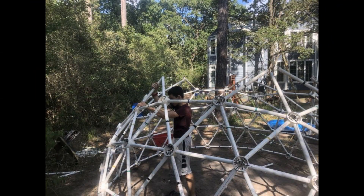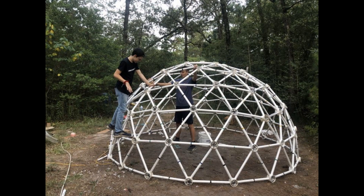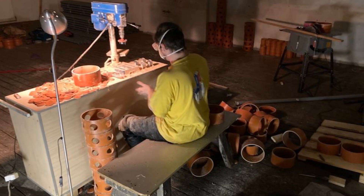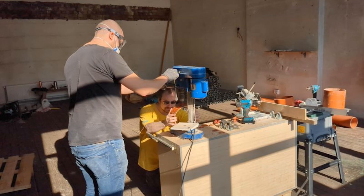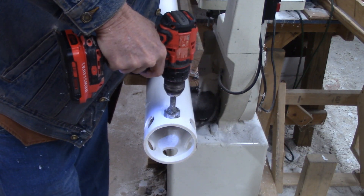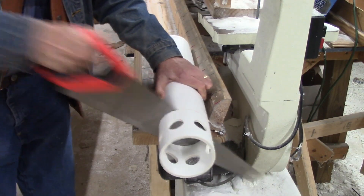If you want to build a geodesic dome and you don't want to buy a kit, or if you live outside the United States and don't want to pay international shipping fees, then you'll want to build all the parts of a geodesic dome yourself — including the dome connectors or hubs, which you can make with just a drill and a handsaw.